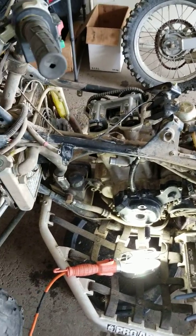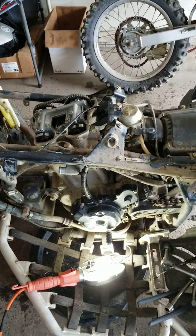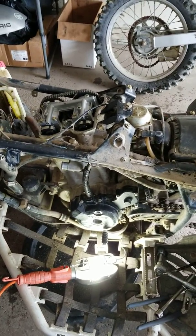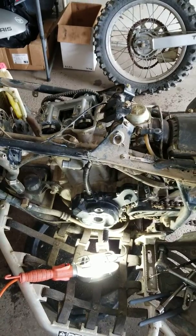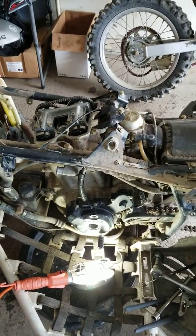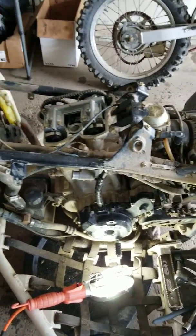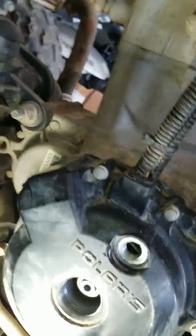I figured I'd make a quick video on this. This is a 2007 Outlaw 500. It's the same thing for the 2006 and it also might be the same for the Predator 500s. It is not the 525 — it might be the same but I'm not positive. I couldn't find anything online for this so I thought I'd make a video.